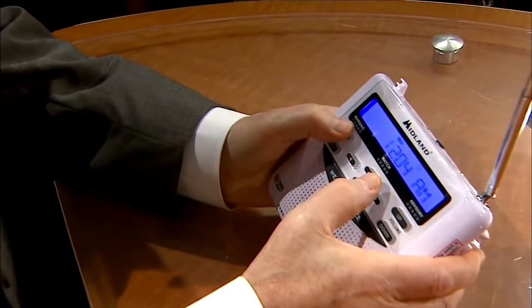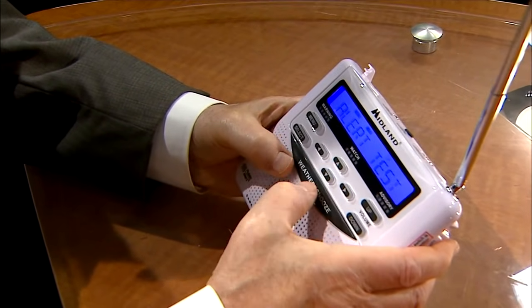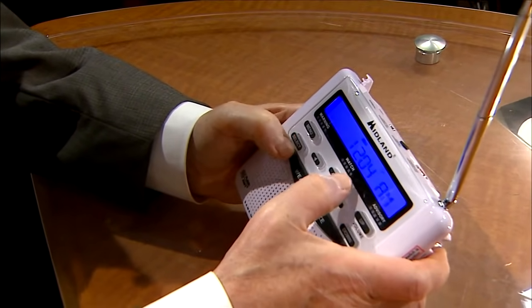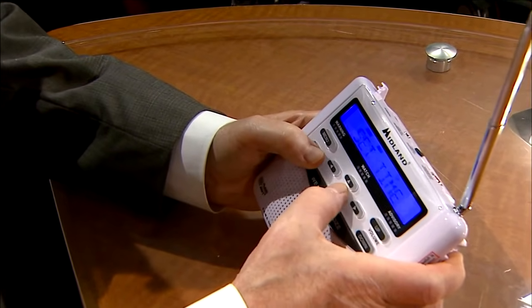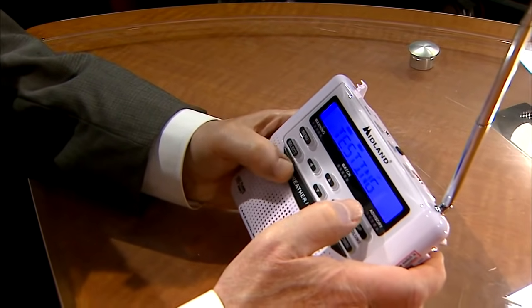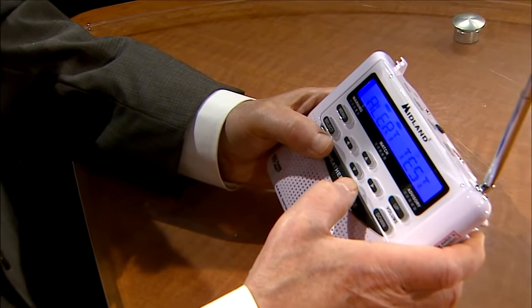Make sure your antenna is up so you get good reception. And by the way, here's how it'll sound when the alert goes off. — That's what you'll hear when there is an alert from the National Weather Service. That alert will sound to wake you up. Again, this is kind of like a smoke detector in the middle of the night. You put it on your shelf and when the alert is issued, you'll hear it.